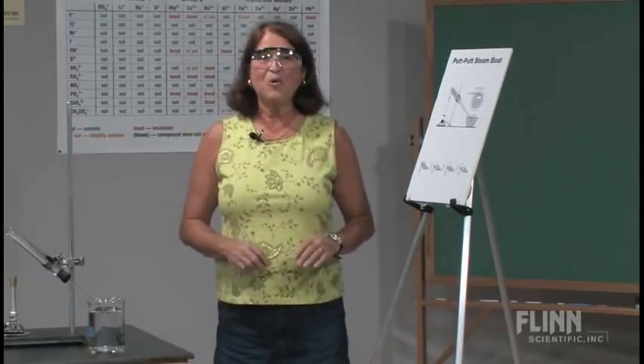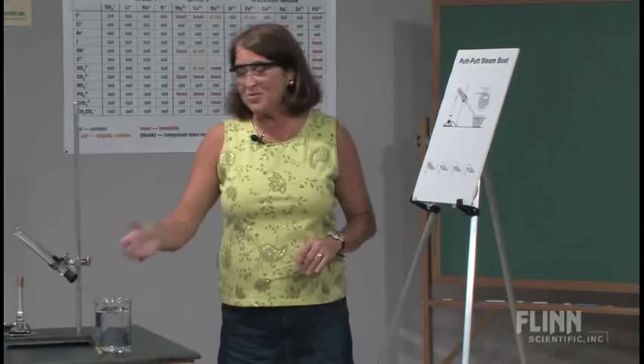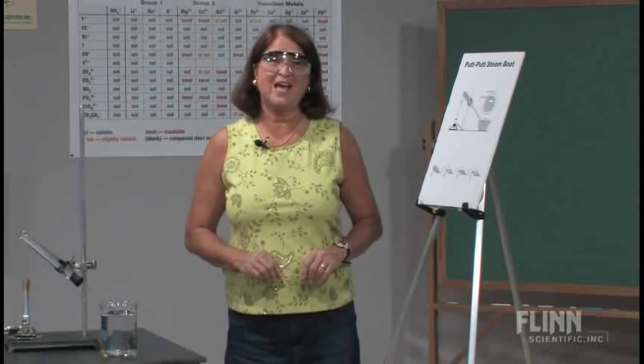Looking at energy changes is an important part of chemistry and physical science, and the putt-putt boat with this sort of setup allows you to thoroughly investigate how and why this happens.